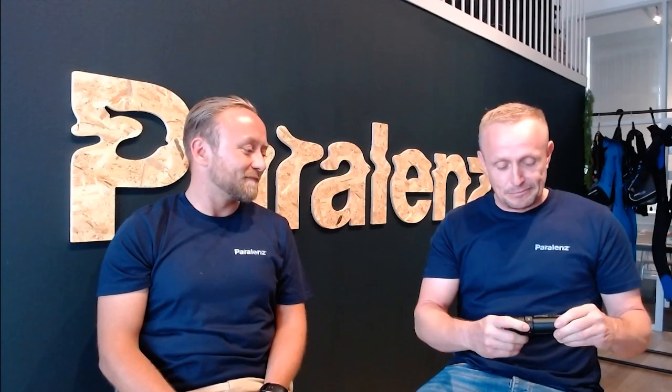I've been waiting so long to be able to show this camera. Four years ago we got the idea of making a camera built for diving in a shape that could retain a lot of pressure, and this is the second generation — the Vaquita. I just want to go through some of the cool features on this new product and what we've fitted into the camera.